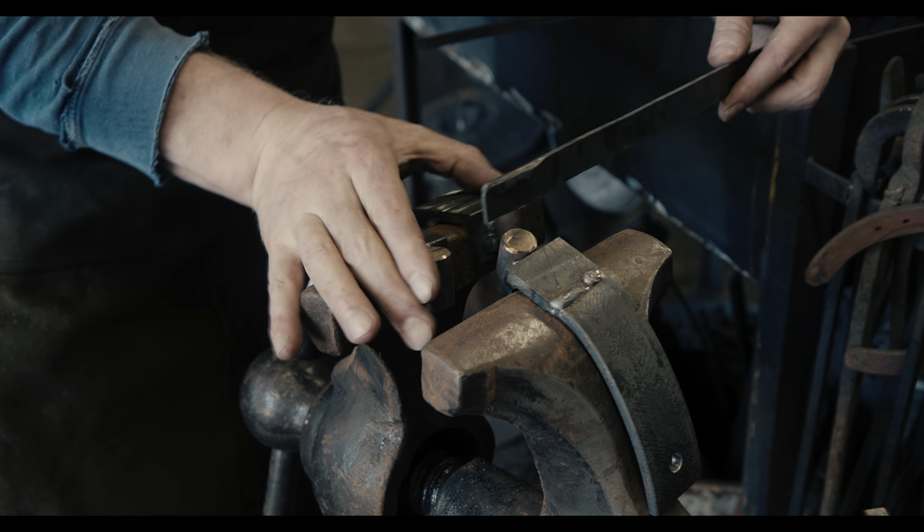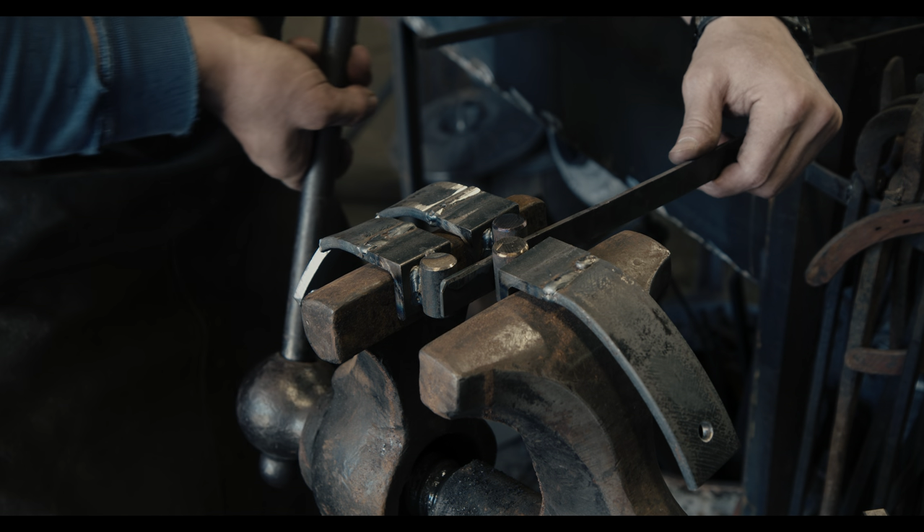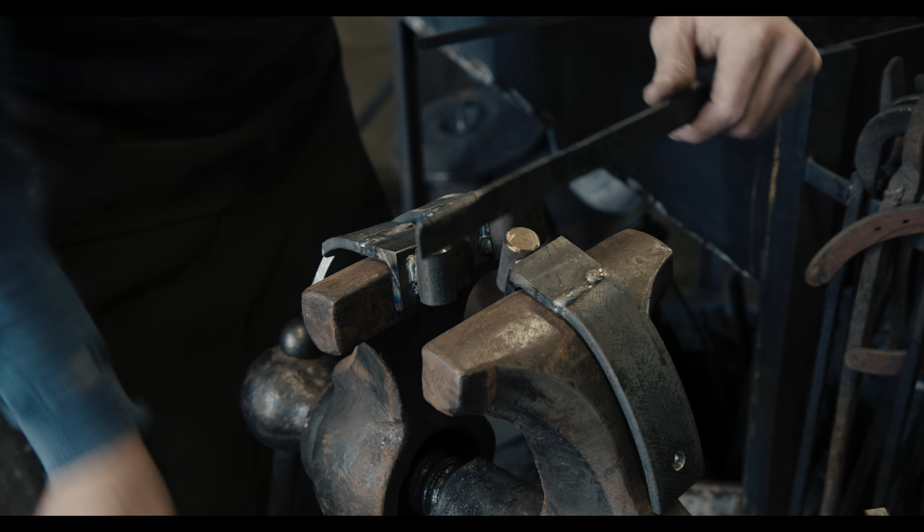As you can see, after a few minutes I was able to remove almost all of the bends and we are looking at a reasonably straight piece of metal again.